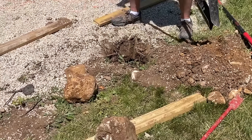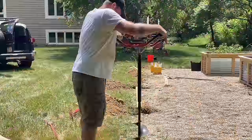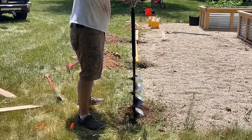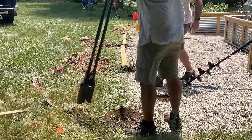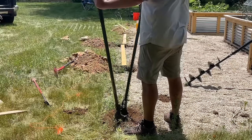Now we have 18 holes to dig. We're going to take this in sections, doing one side at a time and then putting the posts in. Each one of these posts is three and a half inches wide — it's a four by four — and we want to space them approximately eight feet apart, so we've measured that out, marked it, and started digging.